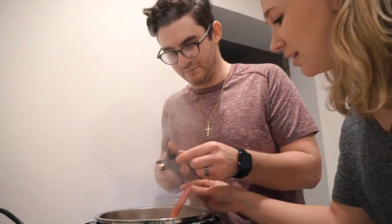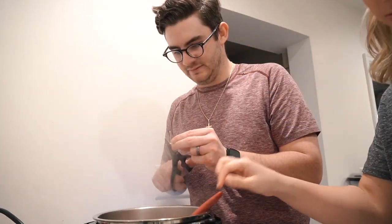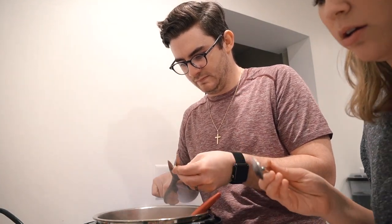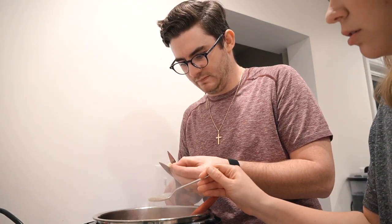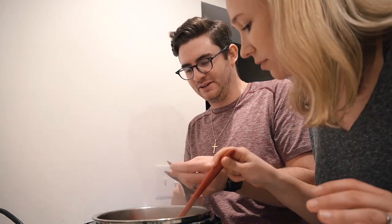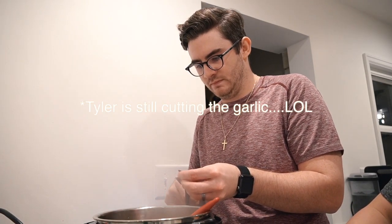I bet you guys have never seen somebody cut garlic like this — yeah, that's not really how you do it, but I'll just put some garlic in there for flavor. Definitely should have used a knife! So anyway, we are just sautéing the vegetables and carrots. Like the Food Network, we're putting a good amount of salt and pepper — that's good.